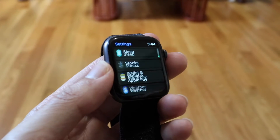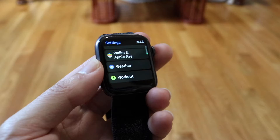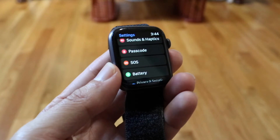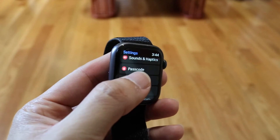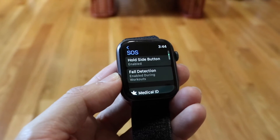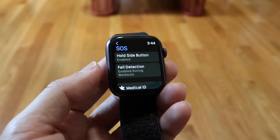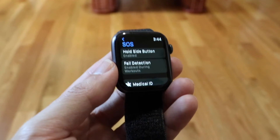There should be an SOS option somewhere along these lines — I think it's actually towards the top. So once you find SOS, go ahead and tap on it. Tap onto that SOS option and this page is going to come up. Now you're going to see the second option right here that says fall detection.